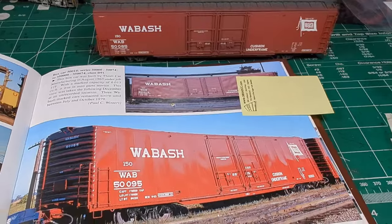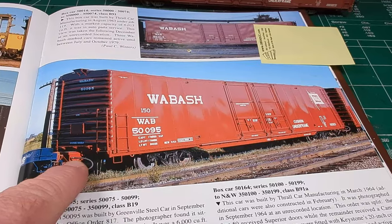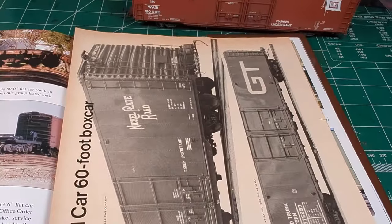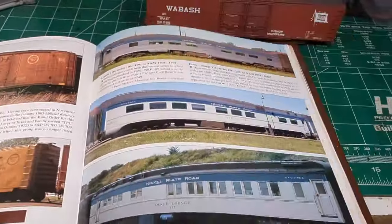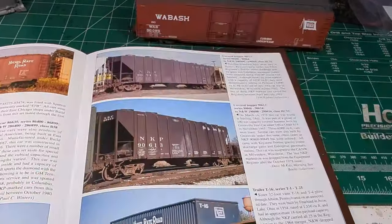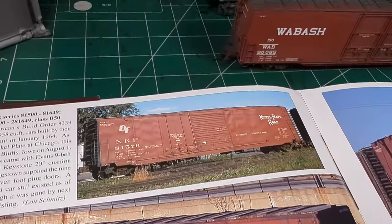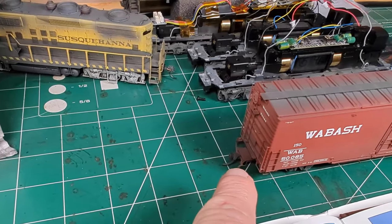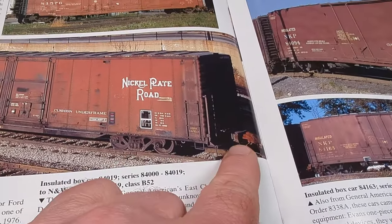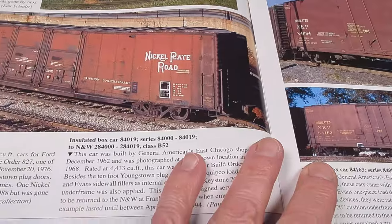Just for comparison, here is the Tangent Wabash car - that is the exact car and it looks pretty darn nice. Tangent does a nice job on all their stuff. You can see how the draft gear tends to stick out a little bit. Going back to the Nickel Plate page, it does look like the draft gear kind of flares out similarly. It'd be cool if Tangent sold that exact thing, but I'm not sure I can find that exact piece from Moloco - but the one I have is fine.